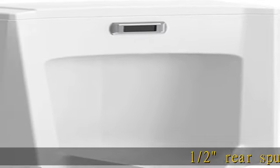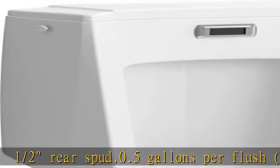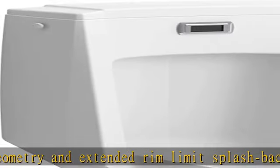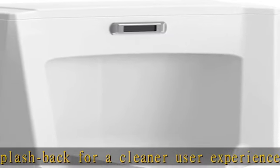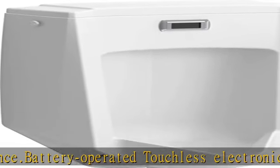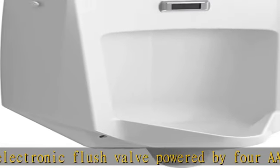One-half rear spud, 0.5 gallons per flush, 1.9 lpf. Patented back wall geometry and extended rim limit splash back for a cleaner user experience. Battery-operated touchless electronic flush valve powered by 4 AA alkaline batteries included. Touchless valve utilizes an integrated sensor to ensure dependable water savings and prevents cross-contamination. See more product details in the description to get this product today at the best price.